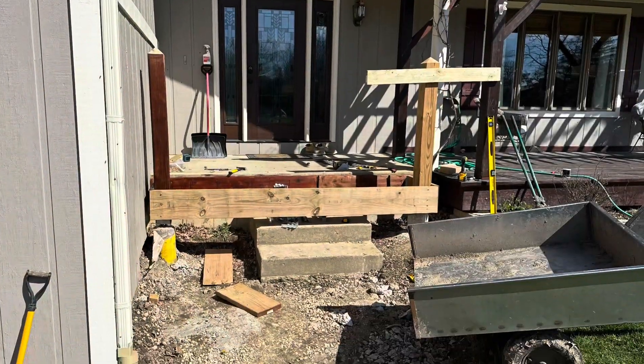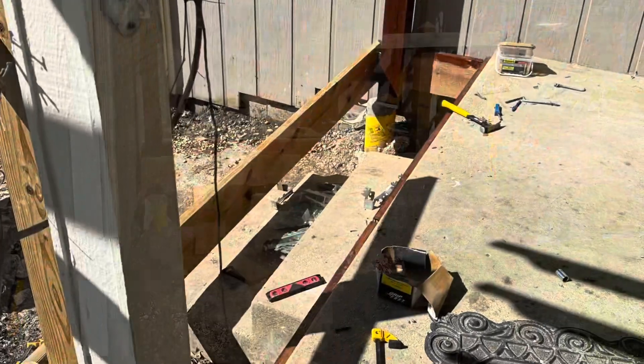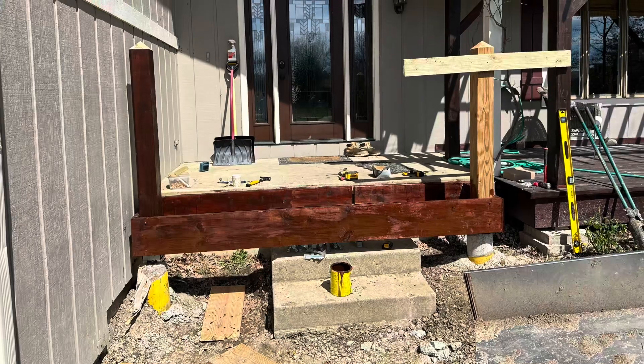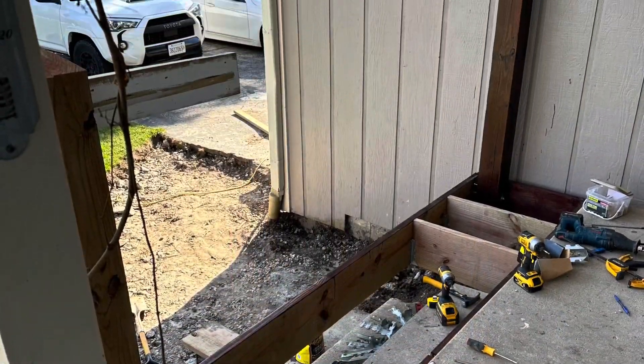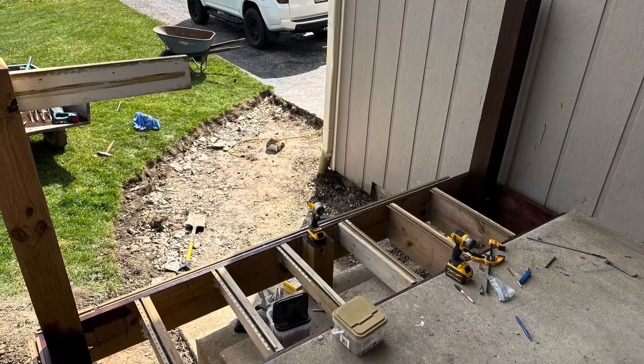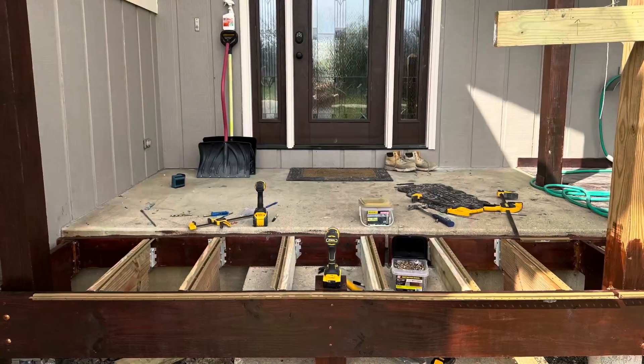You can see the posts I put on the left and right — I started framing it up, this is from the other direction. I added the joists and left the stairs in place, actually using them to anchor onto. I got more posts in.